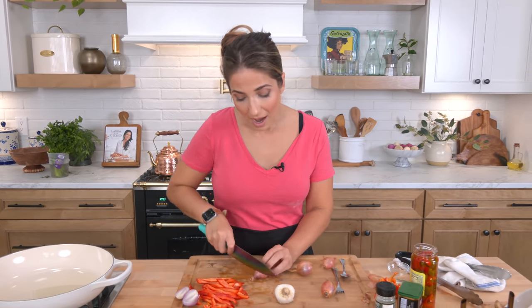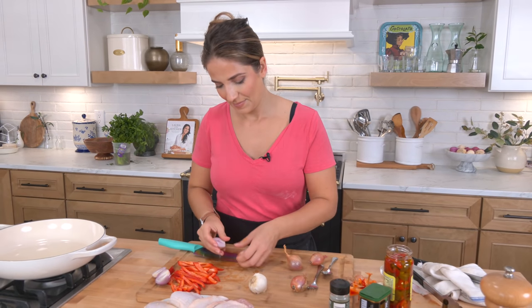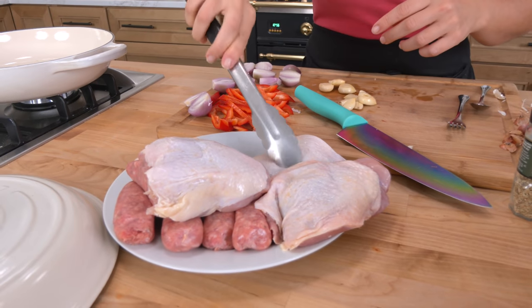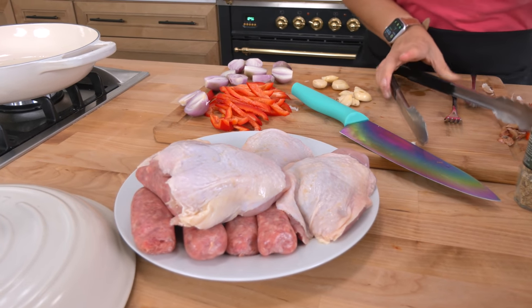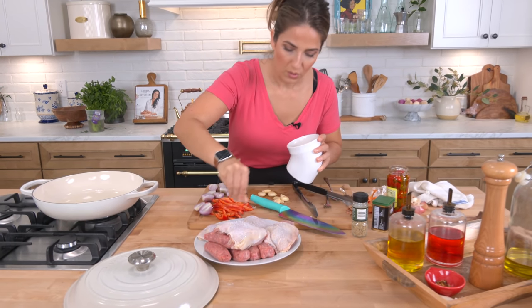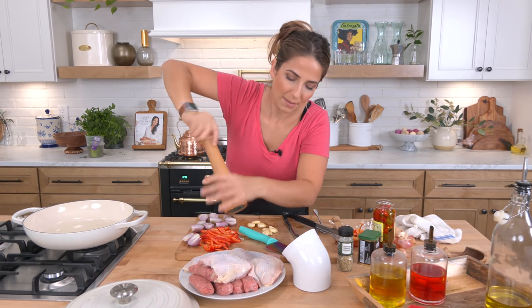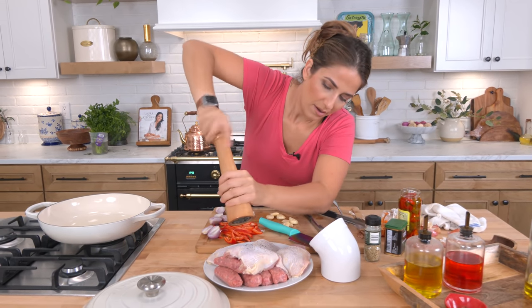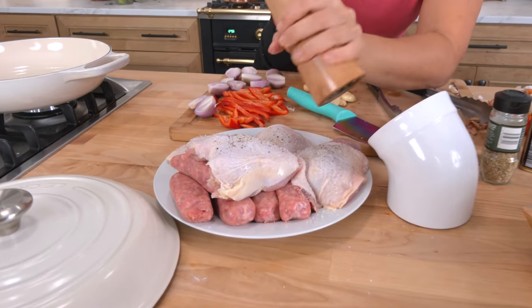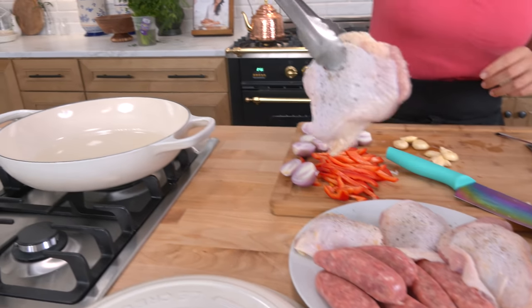I'm waiting for that oil to get really nice and shimmering and hot before I add my chicken. My oil is now nice and hot. I'm fanning out my chicken to season the skin side really well with some salt and some pepper. I'm just gonna go ahead and place these skin-side down in my hot pan.